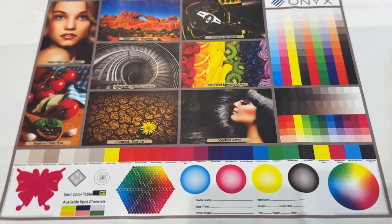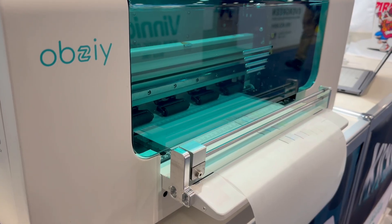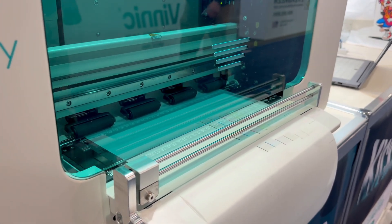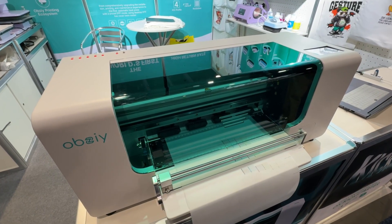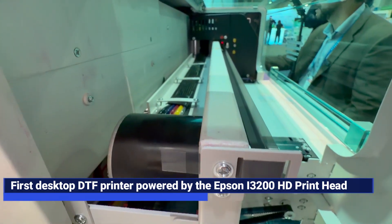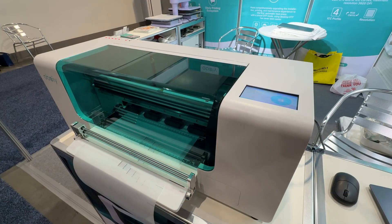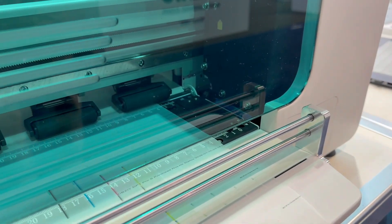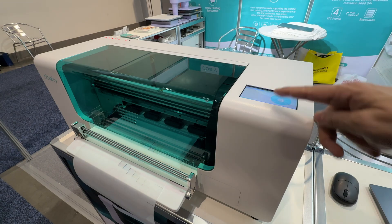If you're looking to print out fantastic designs, not waste ink, and have something that's energy efficient, it's powered by an impressive print head. Meet the first desktop DTF printer powered by the i3200 HD print head. It delivers automatic workflow, precision, and unmatched speed. One of the main selling points is that incredible speed — we're talking about 65 square feet per hour and 841 pieces per day.